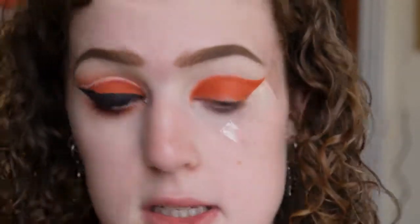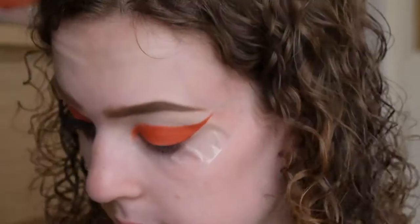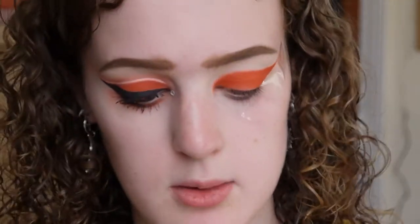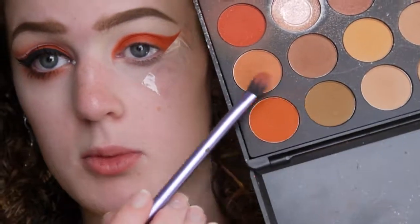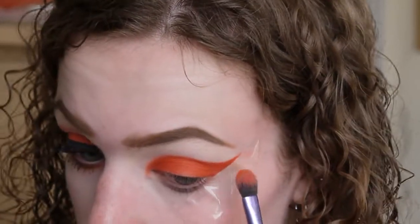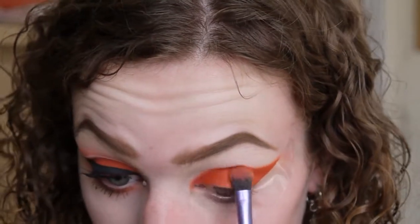Don't worry too much about blending this out at this point — that's neither here nor there. To blend it out, I'm going in with the Real Techniques Base Shadow brush, taking a little bit of that lighter orange colour we used, and just beginning to buff out these edges a little bit. Not too much, but we do want a little bit blended, obviously.